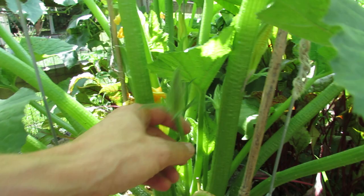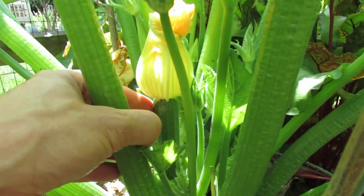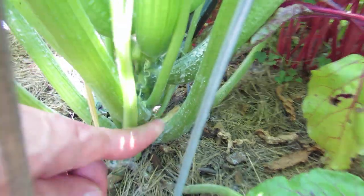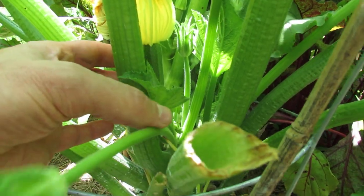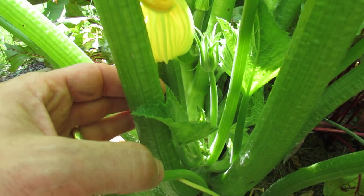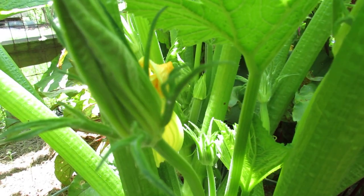A couple more things I can show you is the difference between the flowers. This is a male flower — it's a long stem with just a flower. And there is a female flower, which has the actual zucchini. If they don't get fertilized, it's hard to tell. But right down here was a zucchini that just died out — it just turns yellow and dries back. The male flowers are these long flowers that do not have a zucchini, just a long stem. The female flowers actually have the zucchini. If this flower doesn't get fertilized, this zucchini will not mature — it will just turn yellow and die back. Right there is the beginning of a female flower and a little zucchini.